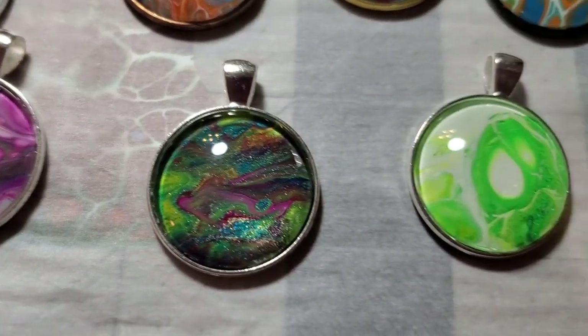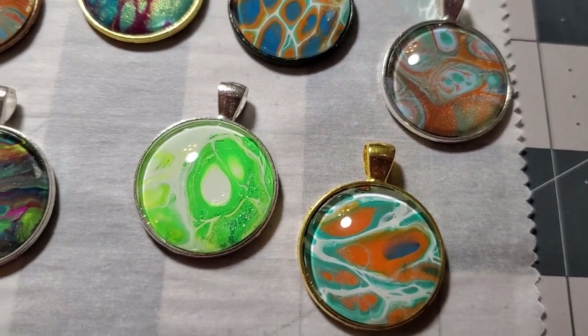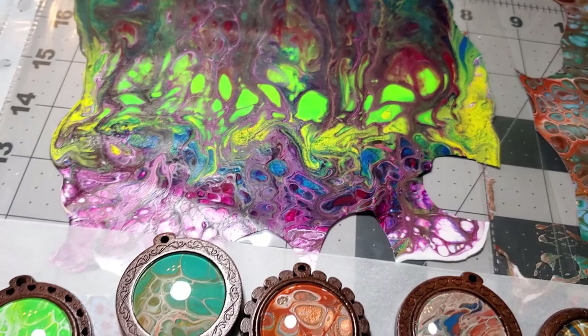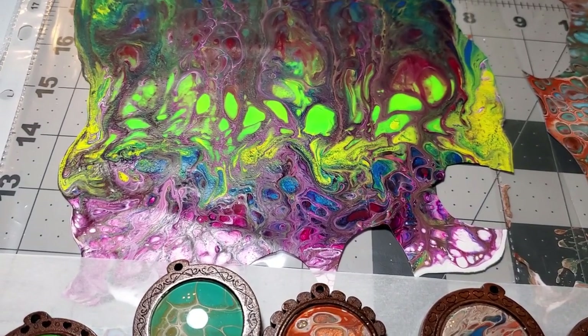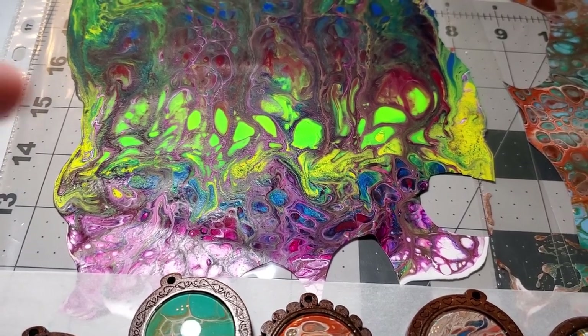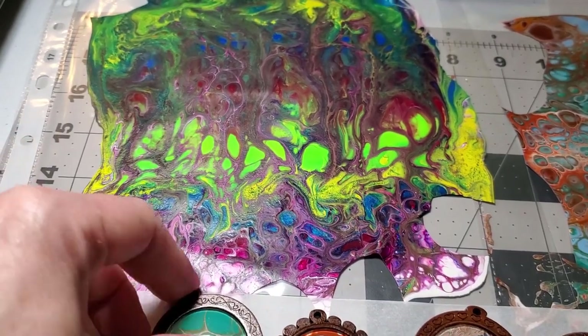I didn't embellish any of these this time — I used to embellish them, but they're just as gorgeous without embellishment. Now there might be a few things that I embellish; like I might use some of these big shapes to put some dragon eyes in or something of that nature, and put that on there before I cut it out and put it in the jewelry.